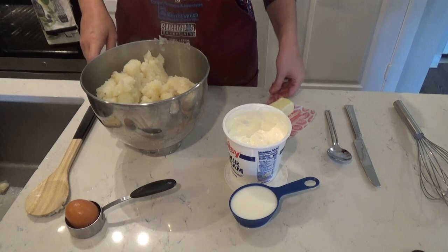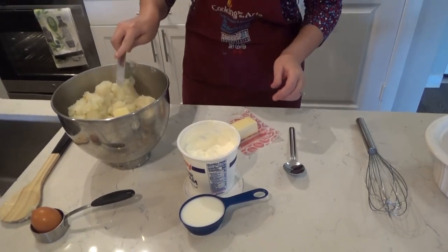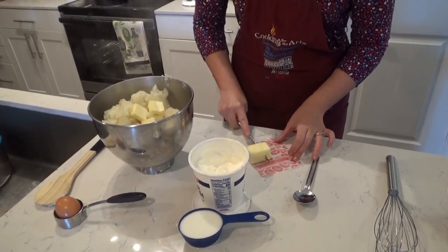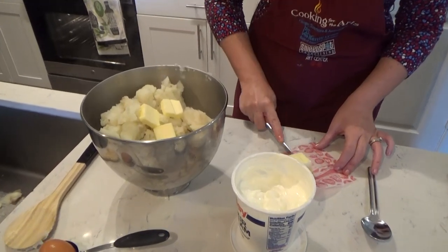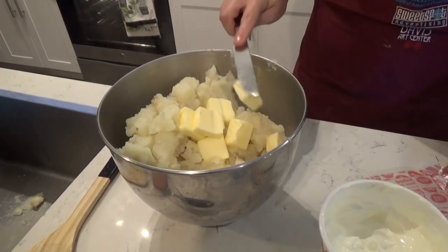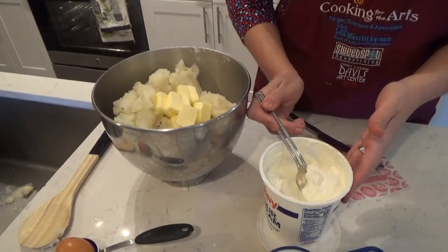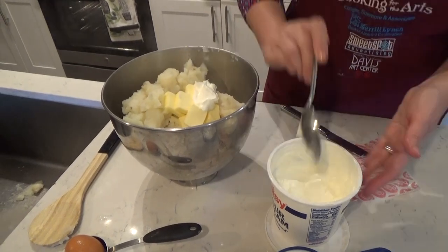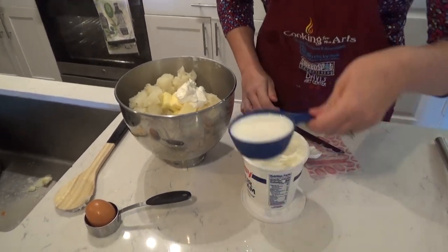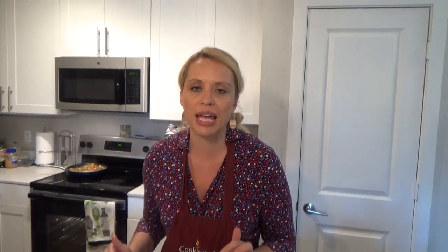We're going to add six tablespoons of butter while it's really hot, because it'll help melt it quickly. On top of that, we're going to add roughly two tablespoons — I just say two dollops — of sour cream. It helps make the potatoes a little creamier. Then the half a cup of milk. We're going to move this over to the mixer and start mixing it; the egg will be added last.